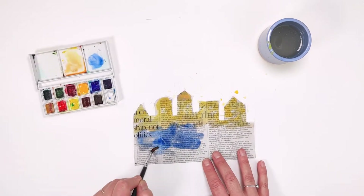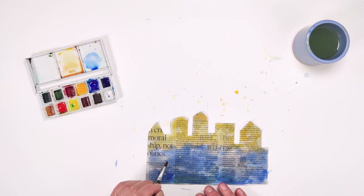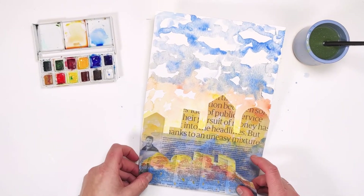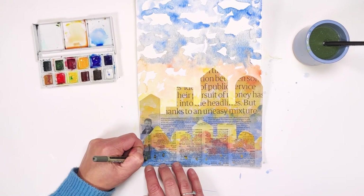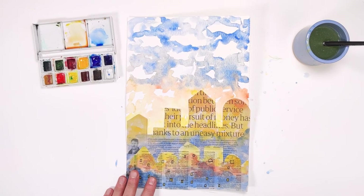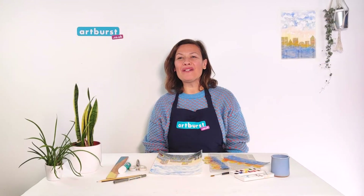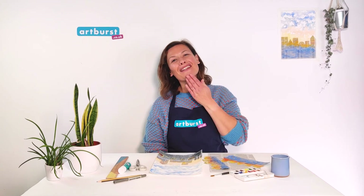Do the same to your foreground newspaper buildings. You could also add a few small yellow strokes of paint to your foreground — these will become windows later. Stick your dried newspaper foreground on top of the background newspaper buildings. With your black pen go around your small yellow windows to create a clearer window shape. You might want to use a ruler. Now stand back and admire your watercolour city skyline. I hope you have lots of fun coming up with your skyline backdrop for some amazing superhero adventures. Thank you. Goodbye.